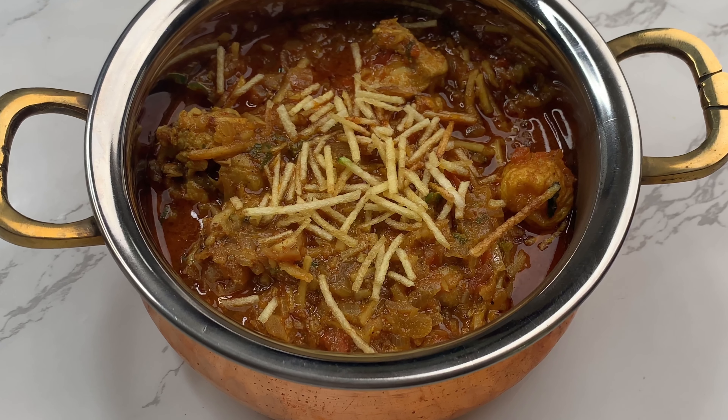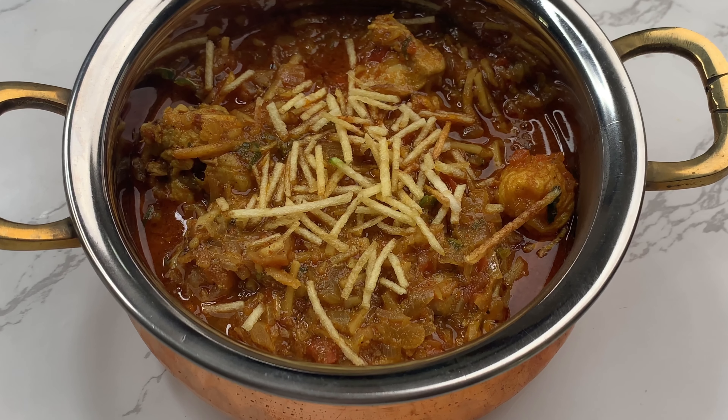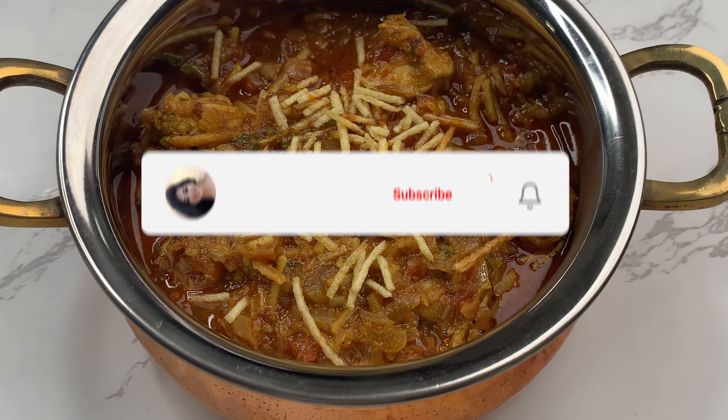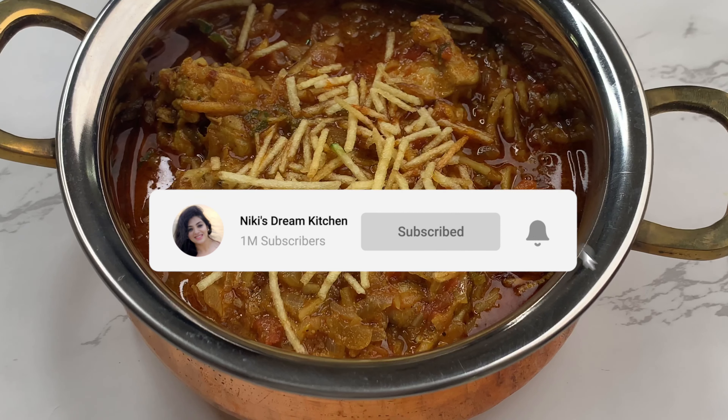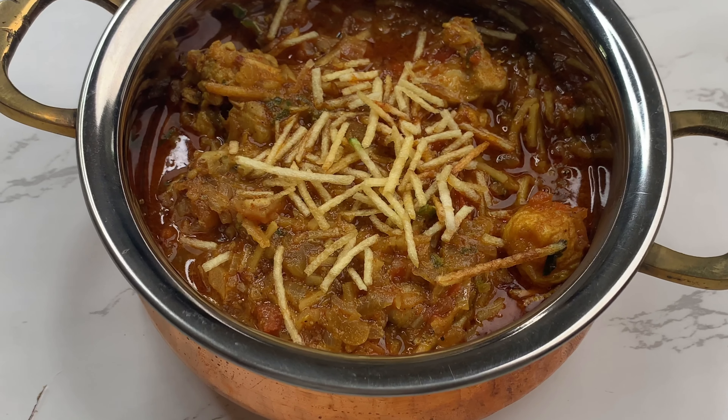So make sure you try out this recipe at home and if you do, let me know in the comment section down below how it turns out. And if you're new to my channel, don't forget to give this video a thumbs up and subscribe down below. Now let's get started.